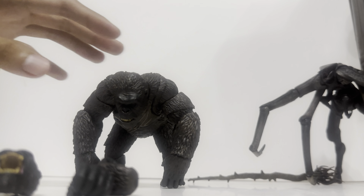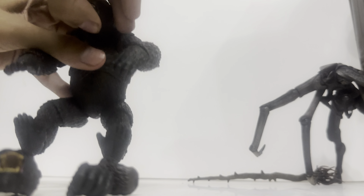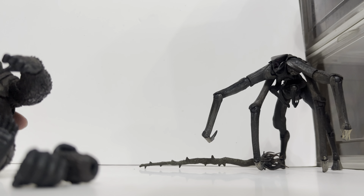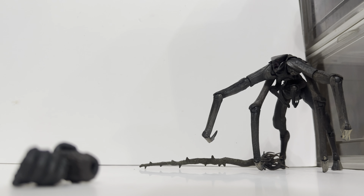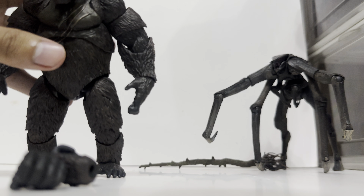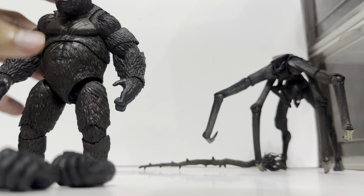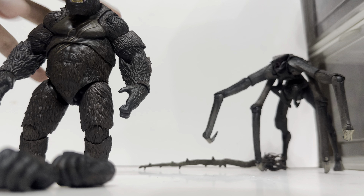To switch heads, just pop the head off and pop the new one in right there. Let's just put him in a standing position. There you go — that's the alternate head. I pretty much like this head better than the normal one because it's much more cool-looking and more aggressive.